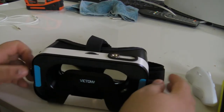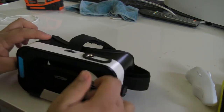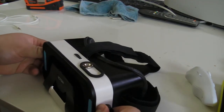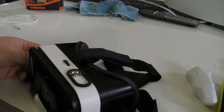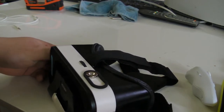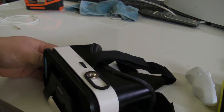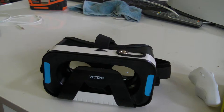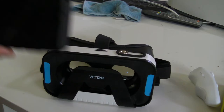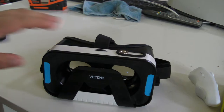Depending on your vision, you can also adjust how far away your phone is. When your phone slides into this slot, there are adjustments on the left and right to make the phone further or closer to your face. There isn't a lot of adjustment, but there's definitely enough to make a difference. Unlike the standard Google Cardboard that has a little lever that taps the screen to make a selection, this headset uses a different methodology.